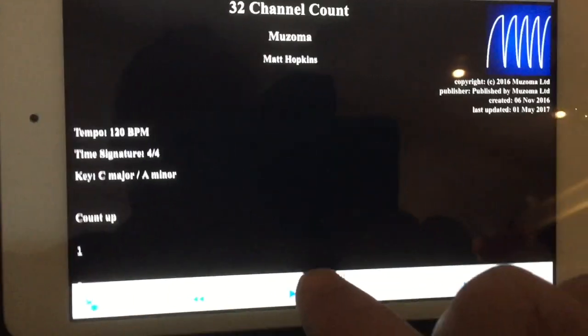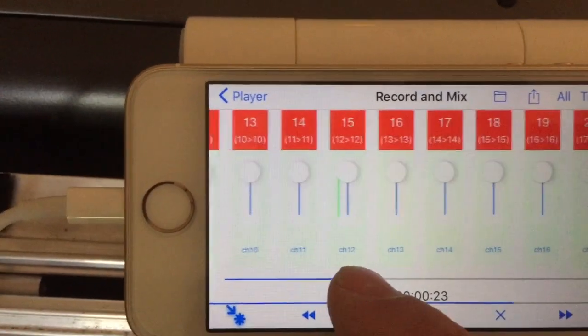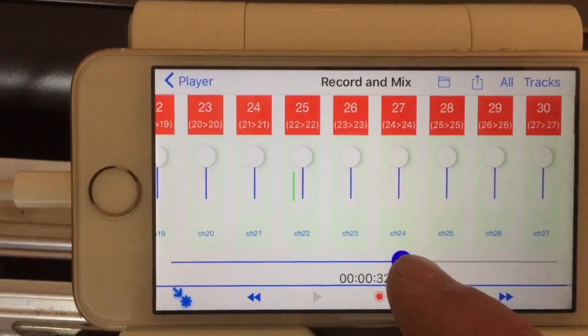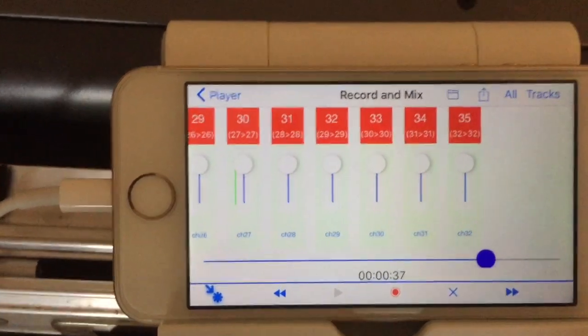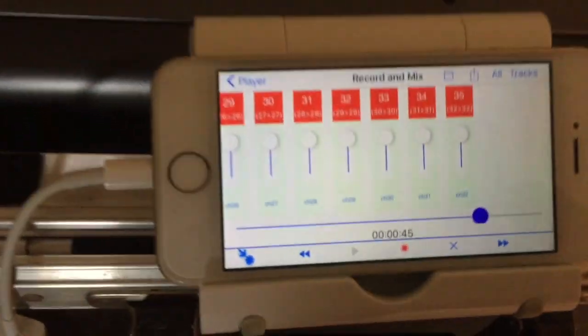We move over to the player — this is the test that we use on playback. Let's hit play: 1, 2, 3, 4, 5, 6, 7, 8, 9, 10, 11, 12, 13, 14, 15, 16, 17, 18, 19, 20, 21, 22, 23, 24, 25, 26, 27, 28, 29, 30, 31, 32.